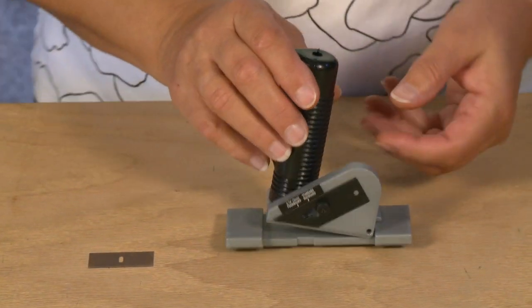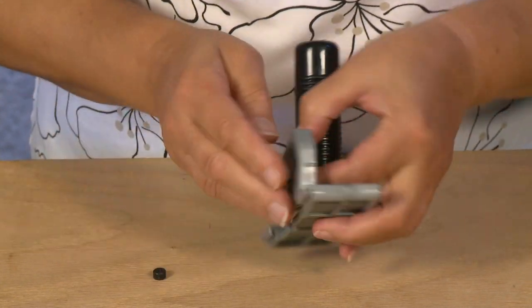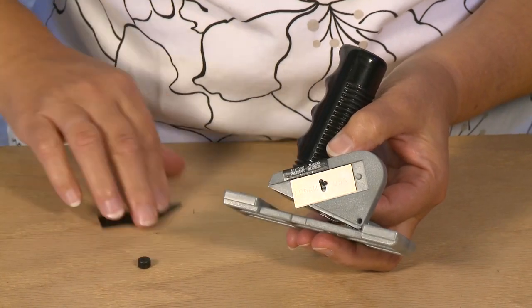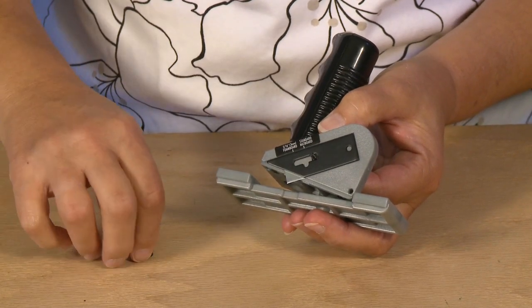To install a blade onto the straight cutter, first remove the blade knob. Also remove the blade cover. Install a single blade sharp side down onto the blade holder. Then replace the blade cover and the blade knob.